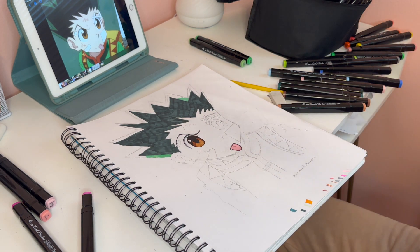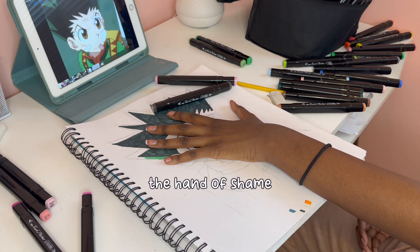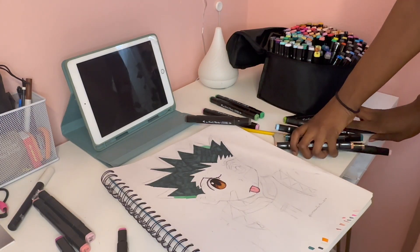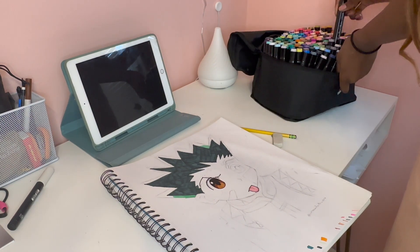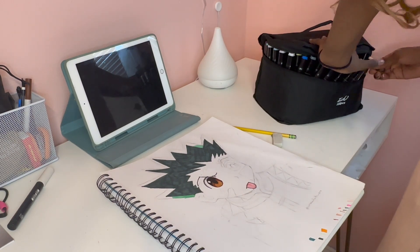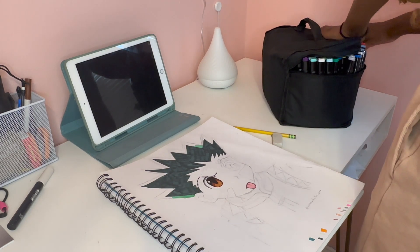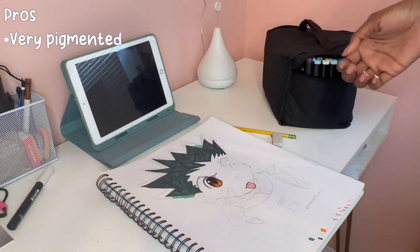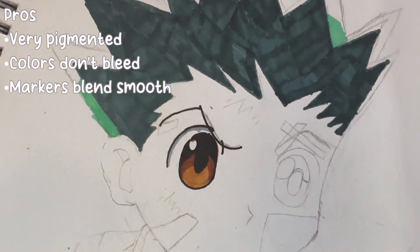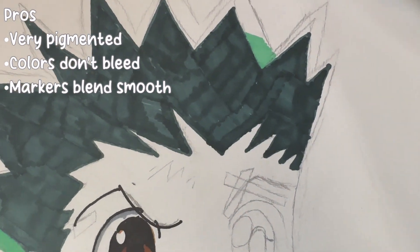I gave up on the drawing — it was just it, like I said, art block was not my best friend. But looking back at it a couple days after I drew it, I don't think it looked that bad. Sometimes as artists we can be overcritical of ourselves, and it was actually a pretty good drawing. So I'm just cleaning up here, and I want to talk about my pros and cons. My main pro is how pigmented and how well these markers blended without bleeding through the paper — I really appreciated that. That has to be my favorite part. They blend extremely well and using them just made me want to continue using them.